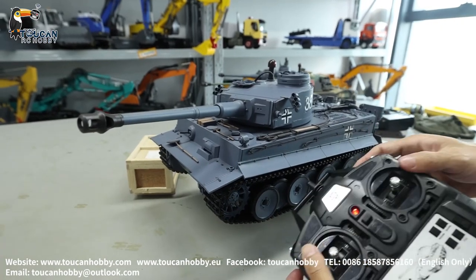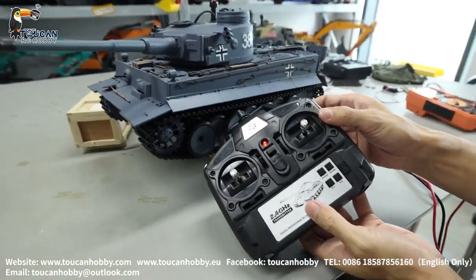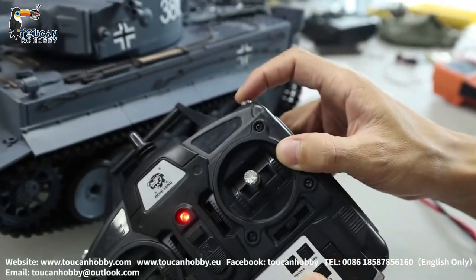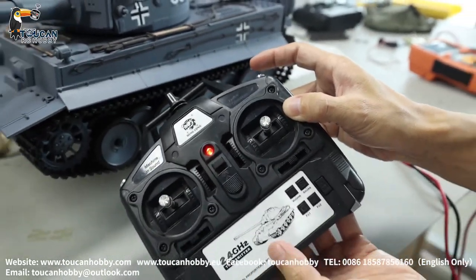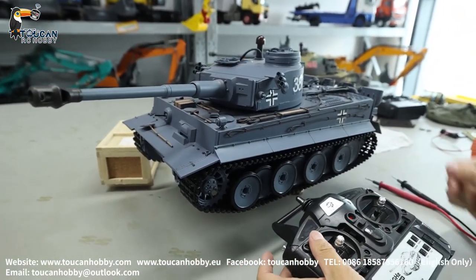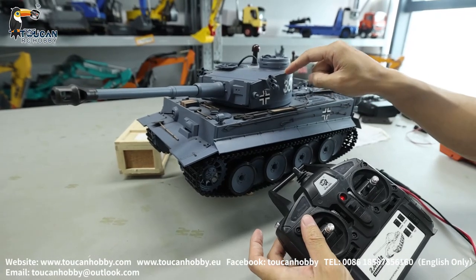That's because you can switch on and off the BB shooting unit function. Press button G and B together. Now the BB shooting function is activated.